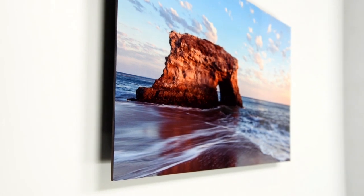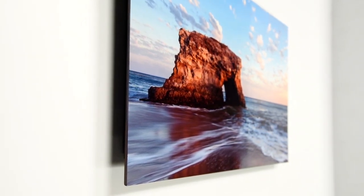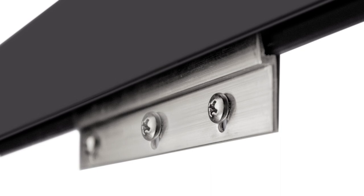The metal inset frame creates the perfect exhibit-ready display and floats the mounted print three quarters of an inch off the wall when hung. Exhibit mounts are delivered ready for display with your choice of wire hanger or French cleat picture hanger.